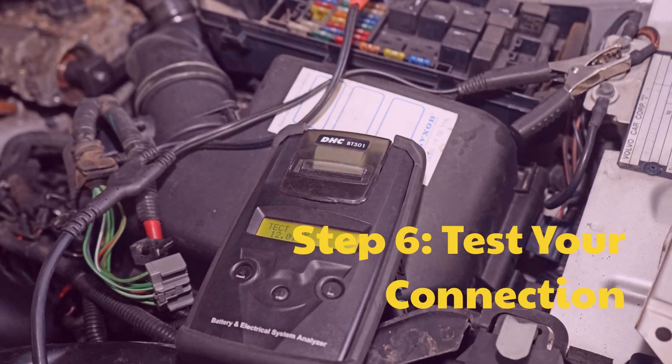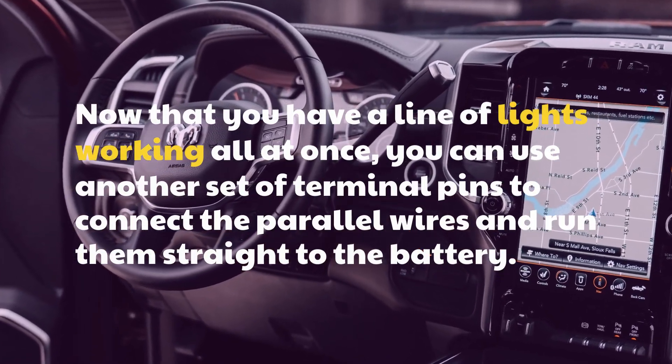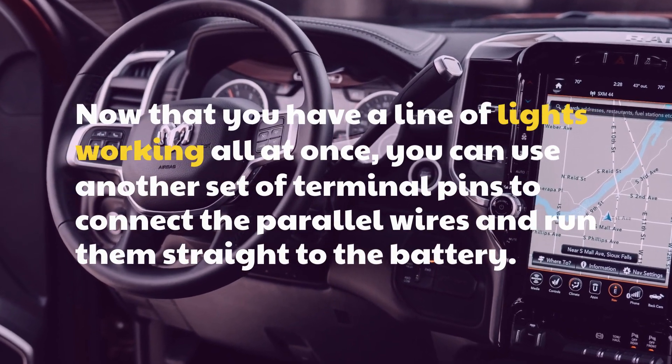Step 6: Test your connection. Now that you have a line of lights working all at once, you can use another set of terminal pins to connect the parallel wires and run them straight to the battery.